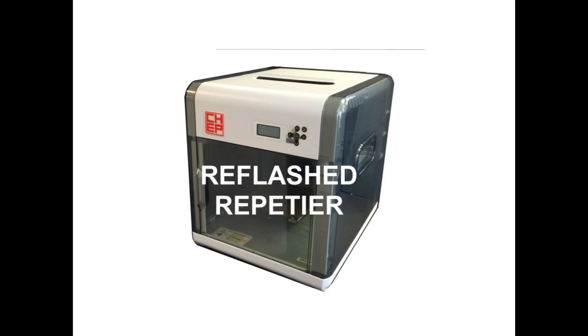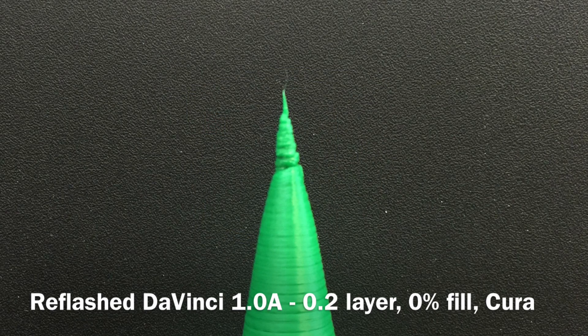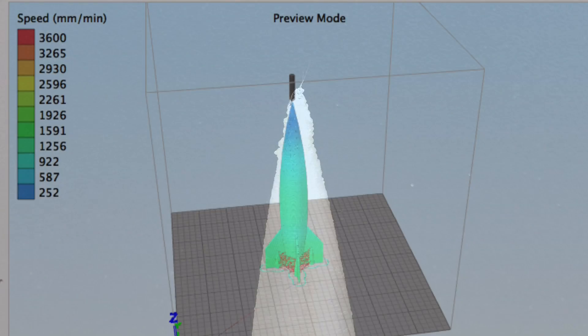So I decided to use my DaVinci that I've reflashed with Repetier. Here's the first result — this is with Cura. I got some melting, but it was a little bit better. And then I tried Slicer with a little bit different plastic; it was still ABS, but it was a little better.